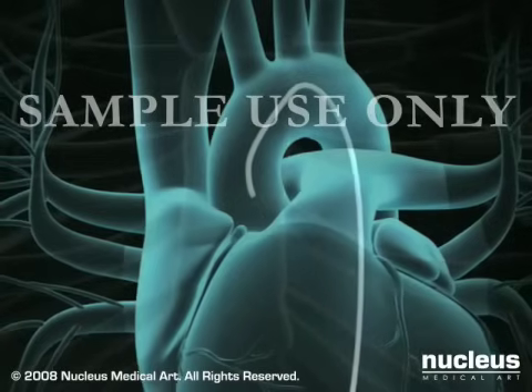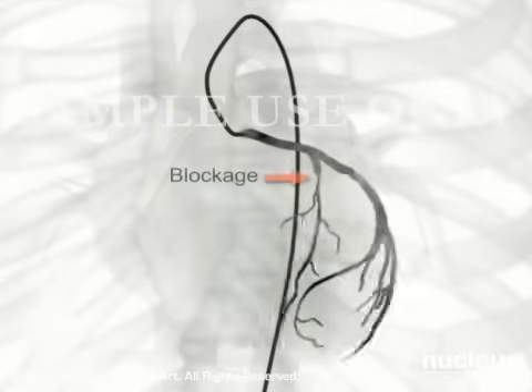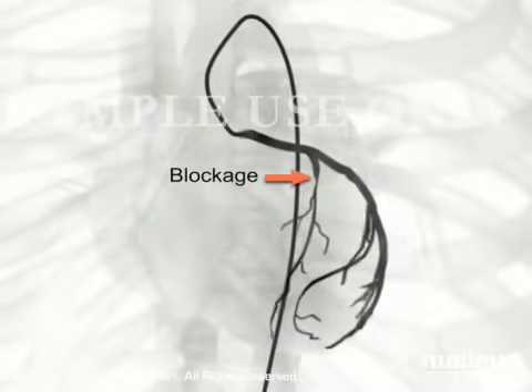At this point, your doctor will remove the guide wire, position the tip of the catheter just inside the coronary artery to be treated, and inject a special dye. The dye allows the fluoroscope to take X-ray images, called angiograms, of the artery's interior. Any blockages will be clearly identified as the arteries fill with the dye. You may feel flushed or slightly nauseated when the dye is injected.